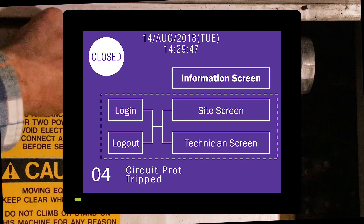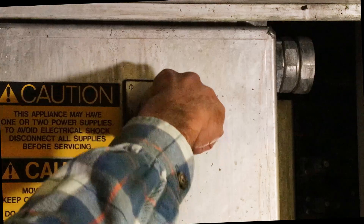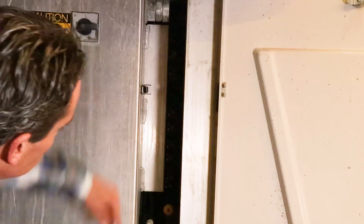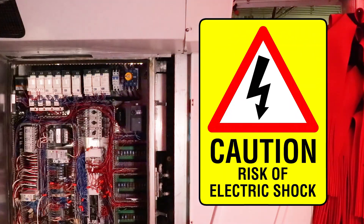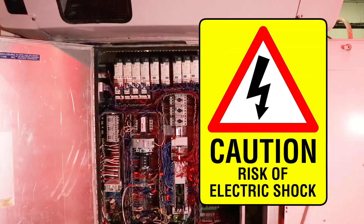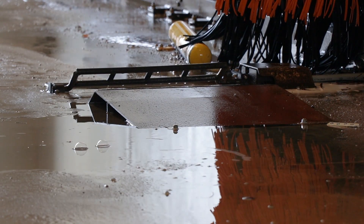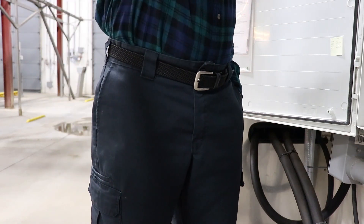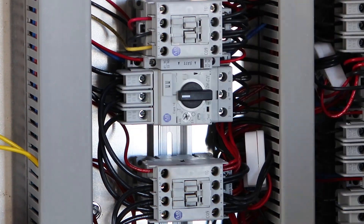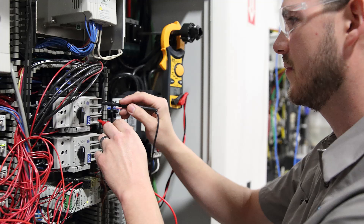Here we see code 04: circuit protector tripped. Go to the machine's electrical panel, turn off the power switch, and open the panel latches that are located on the right side. Caution: be safe while in this panel. There is high voltage that can cause serious injury. Never open a panel when standing in water, and it is recommended that you place one hand in your pocket while the other hand is turning the circuit protector switch. Make sure to avoid touching bare wire. If you are not comfortable doing this task, call for service.